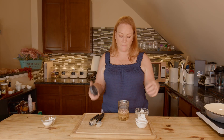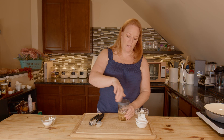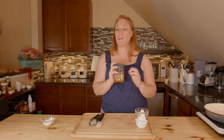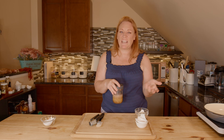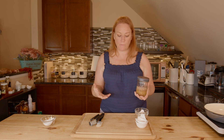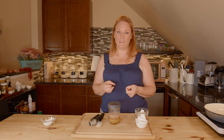I'm gonna put my lid on it and then put it in the fridge. You can do a minimum of six hours — we need those seeds to absorb the liquid. I'm gonna do it overnight; it's the middle of the day here so it's probably gonna be about 18 hours. I'll get out my food processor in the morning — you could also use a blender. Make sure you do that long soak and then you're ready to puree.